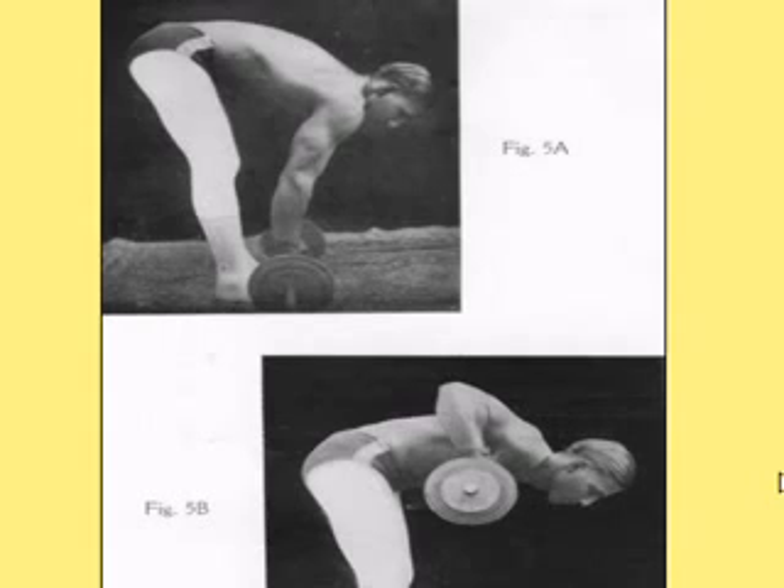We're continuing our great series from a book written in 1930 called Muscle Control and Barbell Development, written in India by an Indian bodybuilder and his partner in 1930 — that's 80 years ago — and so far we've learned five exercises. Every one of them has taught me specifically a technique that I had never done before, even though the book is 80 years old.